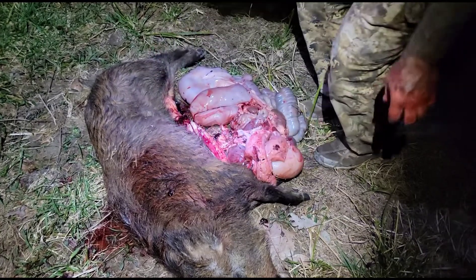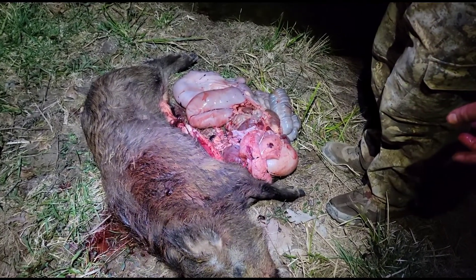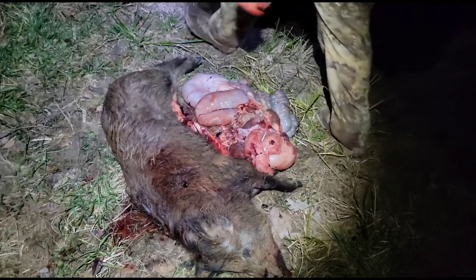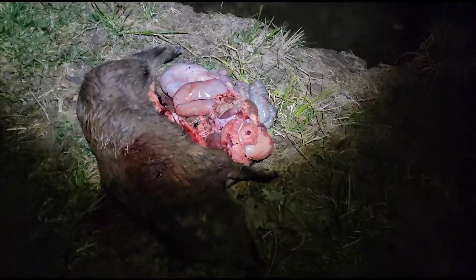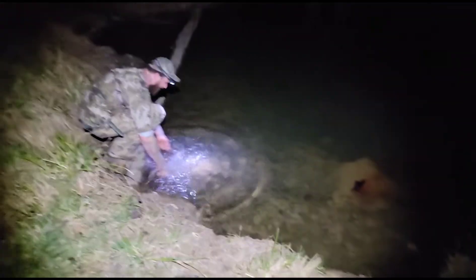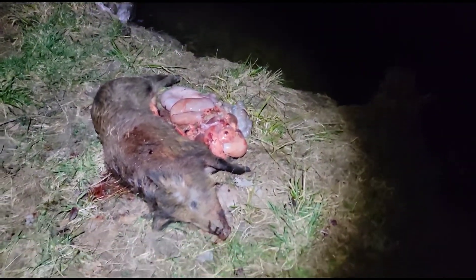Now the dirty workout — buzzards and coyotes are going to destroy that carcass. What I'm going to do is wash all this off, dip her in the water, and clean the inside of her body out.